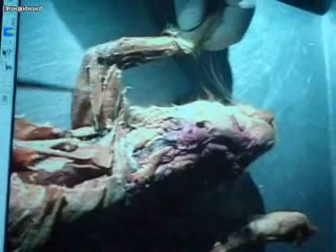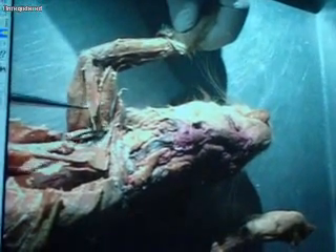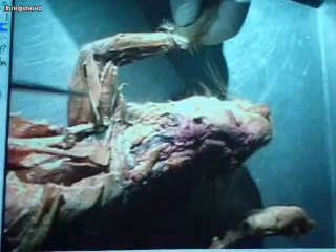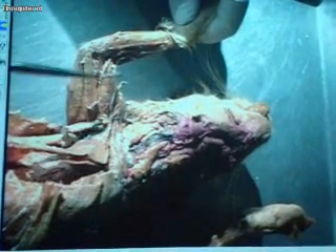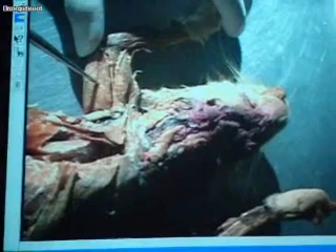Looking at the ventral view of the arm, we have epitrochlearis — this little skinny muscle overlying the ventral view of the arm. And then underneath epitrochlearis, this big muscle here is the lateral head of the triceps brachii.